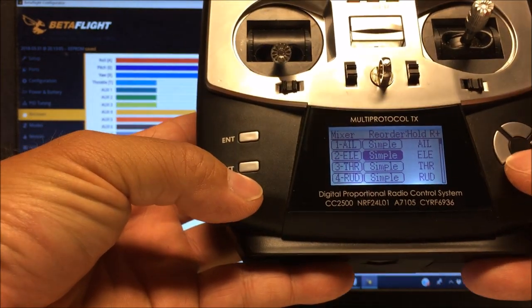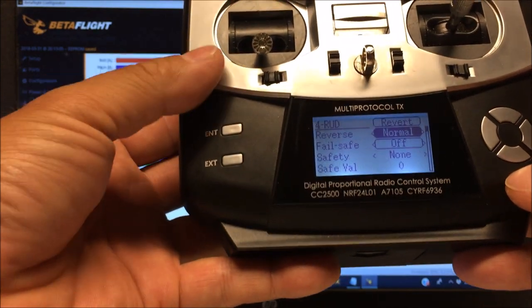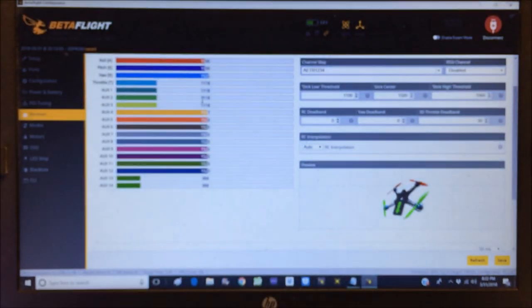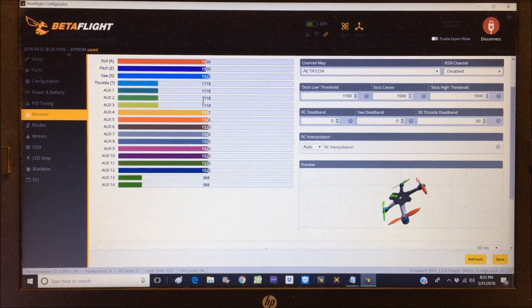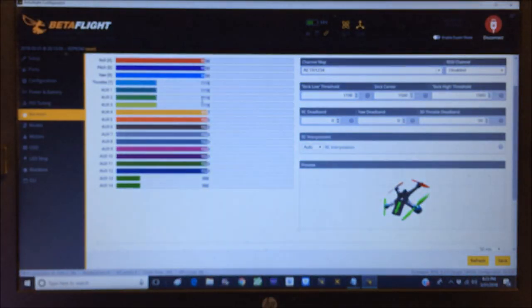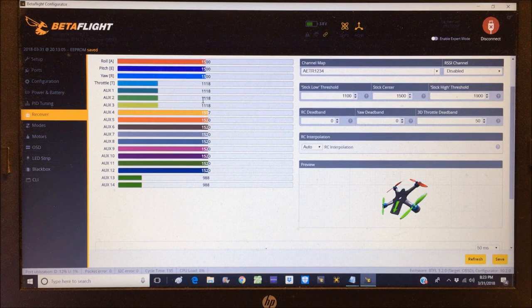Skip throttle and go into rudder. Hit enter, scroll down to sub trim, and set the yaw midpoint. It's at 1525 - we need to decrease it. The quadcopter is spinning in yaw rotation - we need to fix that. Almost there, and we're at 1500. Exit out. We've successfully set the midpoints and the quadcopter is now in a still position - that's how it should look when you let go of the sticks.